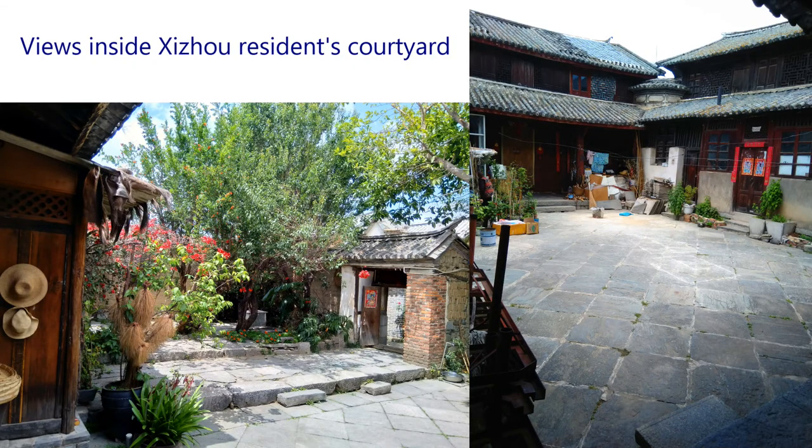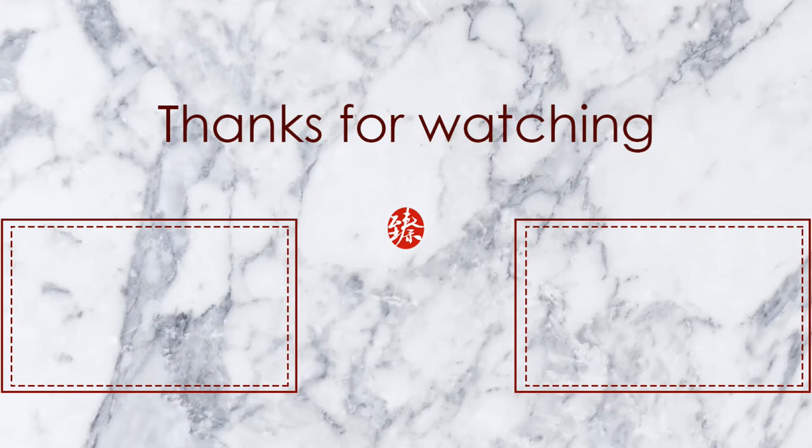I hope you liked the Bai people's three-course tea ceremony. Please give the video a thumbs up, subscribe to our channel, and follow us on social media for fun tea stuff. And don't forget to check out our website for some amazing great teas. See you next time!